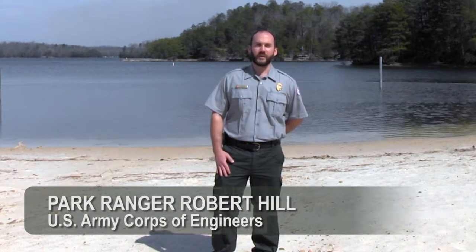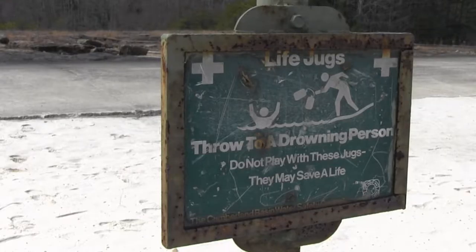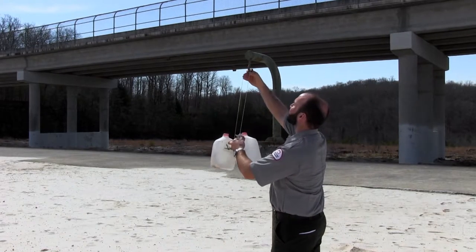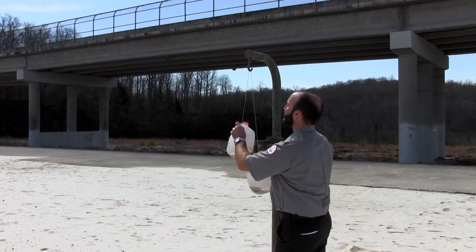Many U.S. Army Corps of Engineers lakes display life jugs along their swim beaches. A life jug is basically a plastic milk or water container partially filled with sand. A string or rope is tied to each jug, making a homemade throwable device.